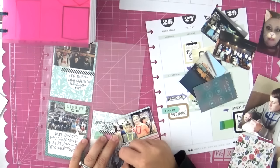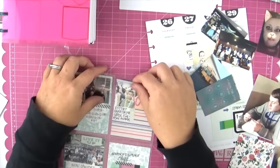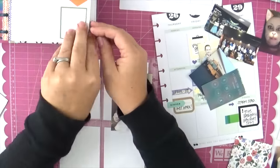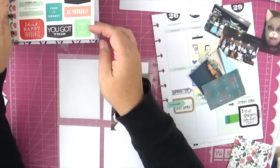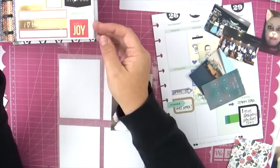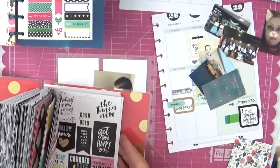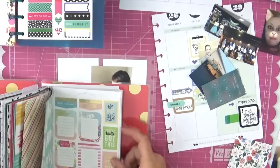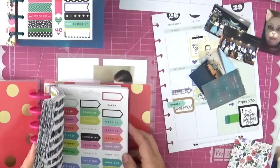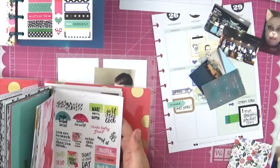I don't use bulky embellishments in this project. I'm only six months through and it's already so thick — I need to keep it as thin as possible. I really only use paper, washi, and stickers, with maybe the occasional paper clip. My album is going to end up being four inches thick, and those expander discs just don't hold four inches worth, so no chipboard, puffy stickers, or heavy embellishments in this project.